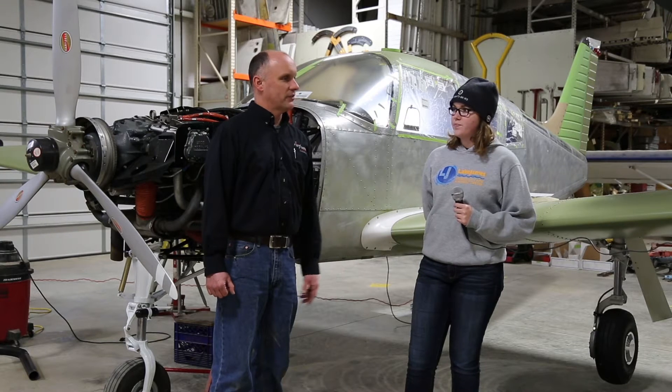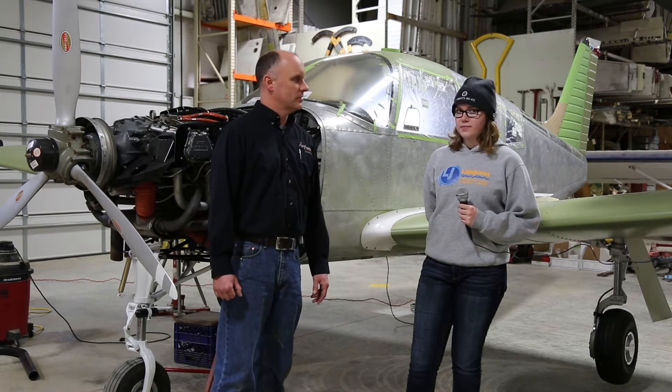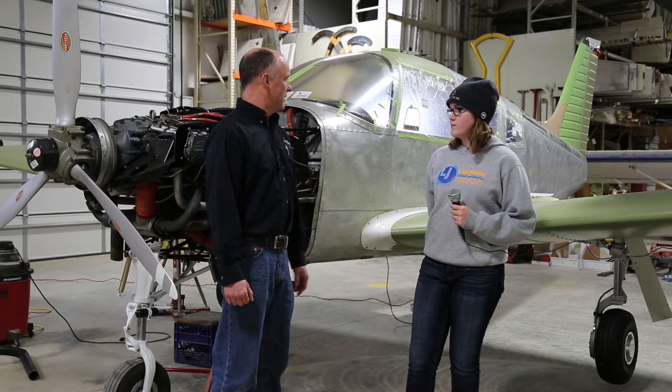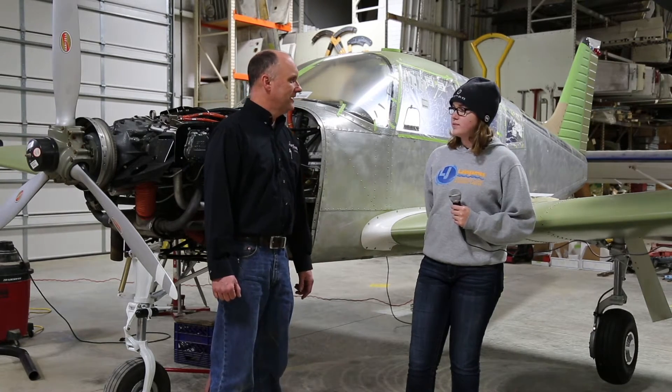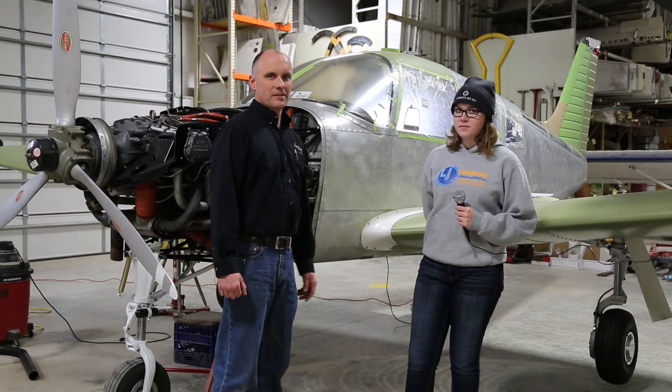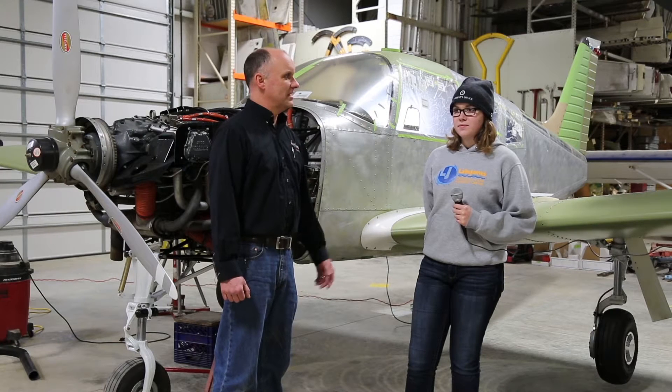So we have 20 hours of flight time and looking forward to about three months here to soloing. We're going to be restoring this Piper aircraft for you to be flying, and so in commemoration of this being Sydney's airplane, we've changed the tail number of the airplane.